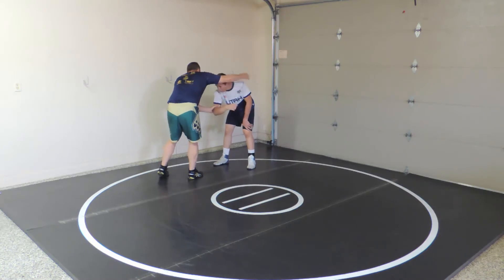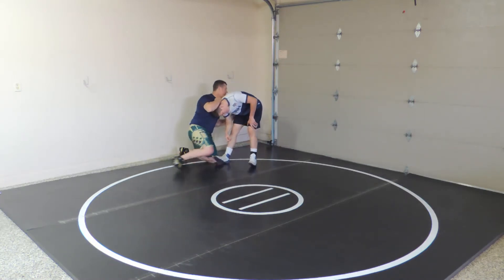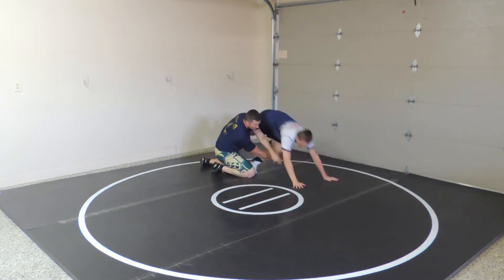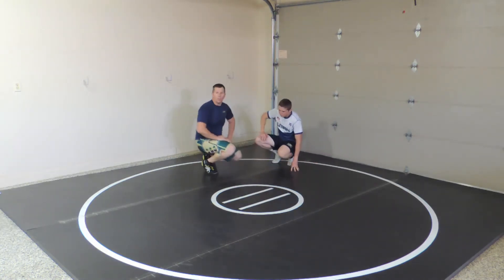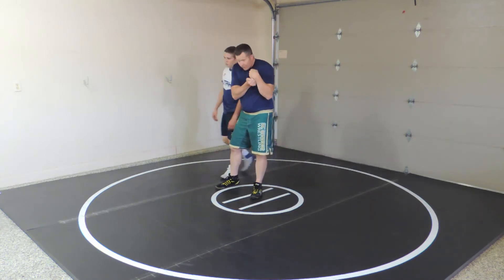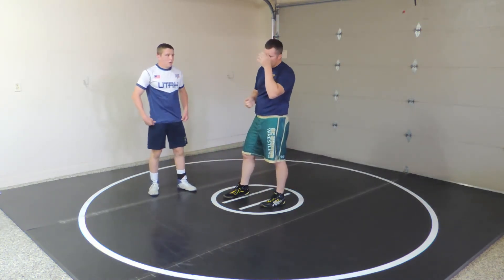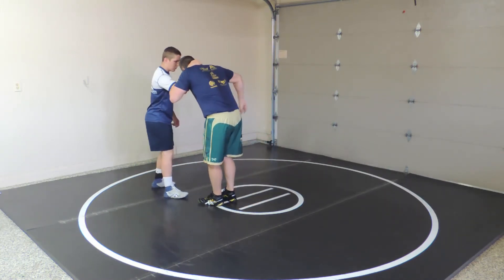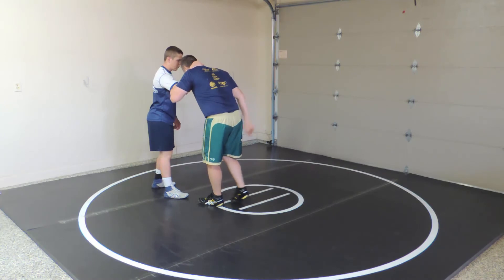Maybe it's to an ankle pick, maybe it's to a far side pick, or whatever it is. But crease pull — really crank that down and control them. And sometimes you just pull them right on the mat. A good wrestler shouldn't go down all the way. Put level here, step right, get out of the way, and pull him down.